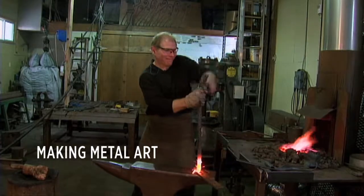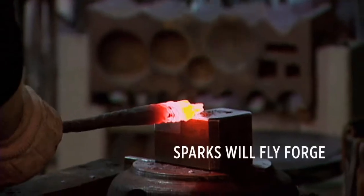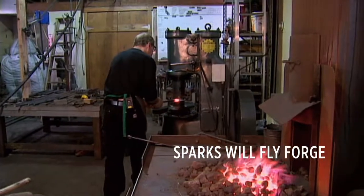The very first time that I started to hit hot steel, I knew instantly this is a world of creative potential. It was just so exciting for me.